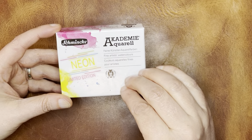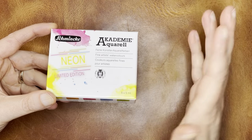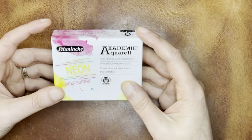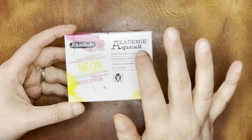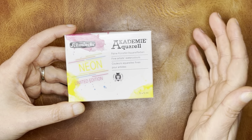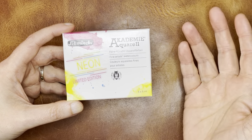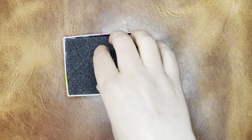One thing to note about these: they're calling them neon, but they're also called fluorescents — I think they're essentially the same. But these are not lightfast. So you would really only want to use these in a sketchbook or something that's not going to be exposed to light, assuming you don't want them to get faded.